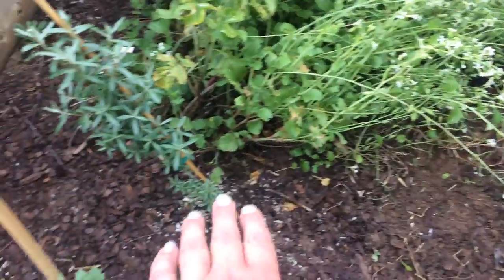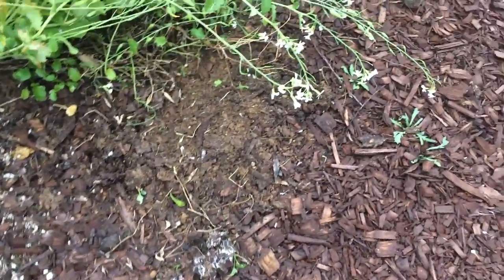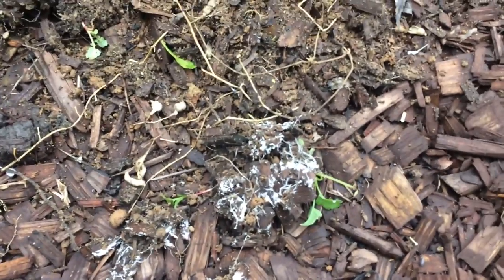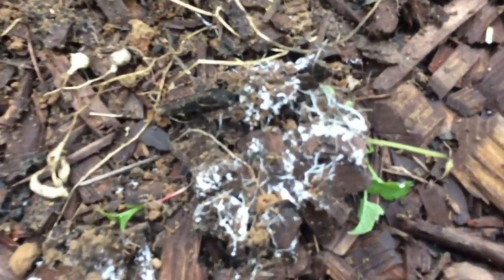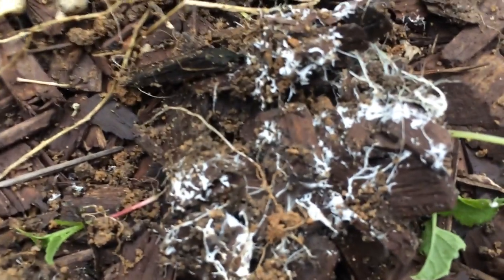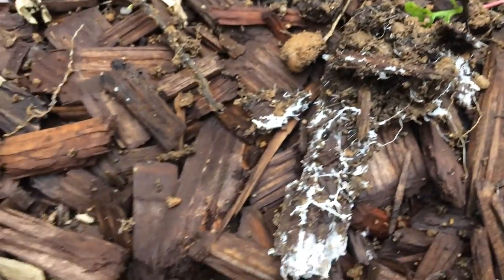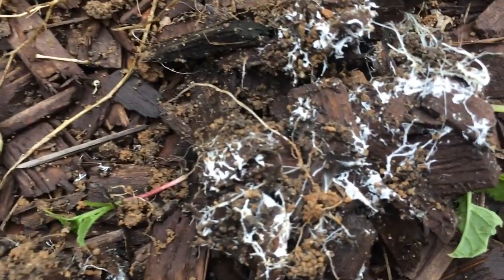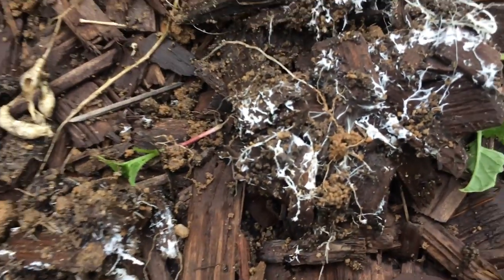I thinned out some radishes over here next to my sea berries, or sea buckthorn plants. I have three of them and I see them every day, but I never did a video of the mycorrhiza or mycelium activity on the bark and the wood chips. This is what it looks like. If you have wood chips in your garden you'll see this too, once you overturn them — like when I pulled out radishes and the wood chips fell to the side. That's what brings life. That's the internet web of the world, as they say.